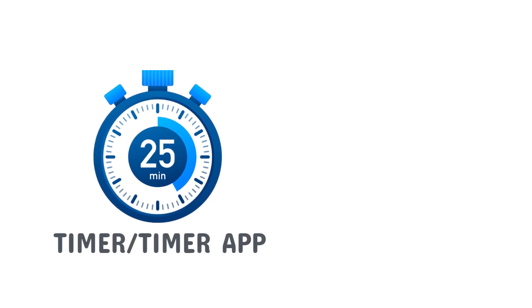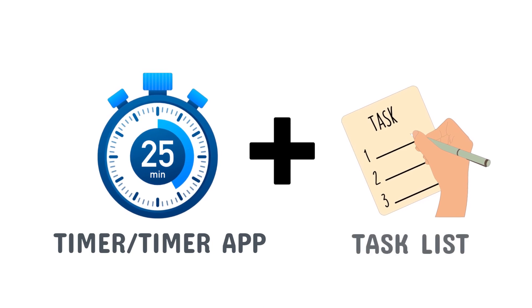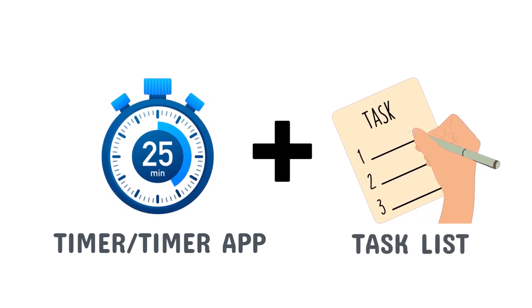To use the Pomodoro Technique, you'll need a timer or timer app that can track 25-minute intervals. You'll also need a task list, so you know what you need to work on during each Pomodoro. Here are the steps to follow.